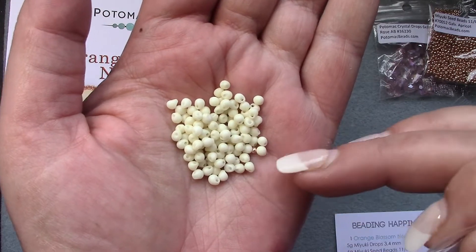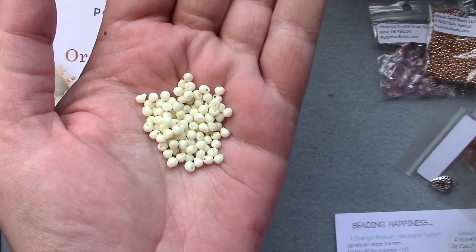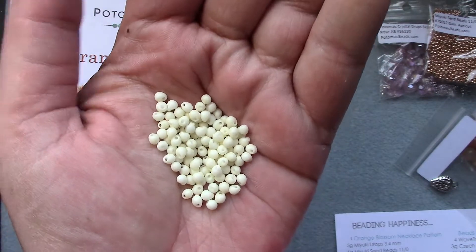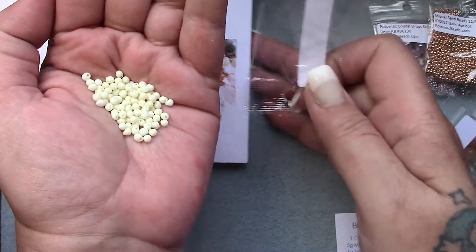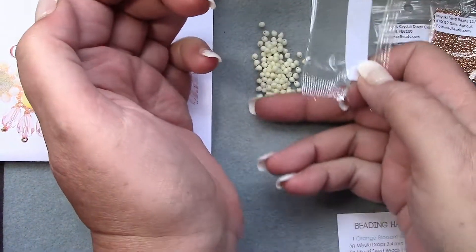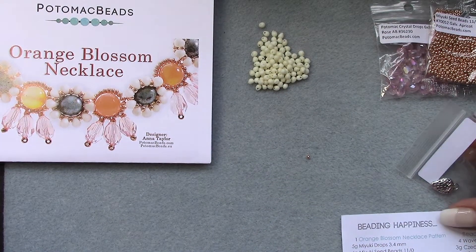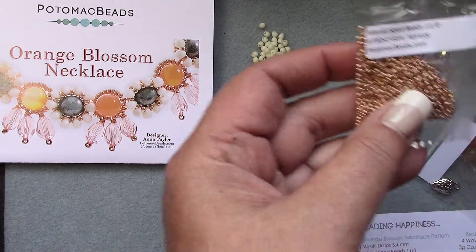I got a seed bead in mine but I'll put it in with the seed beads — that's just some beautiful matte cream, so pretty. Quite a bit of those drops. And then we have six grams Miyuki seed beads, 11/0, and they are in galvanized apricot.